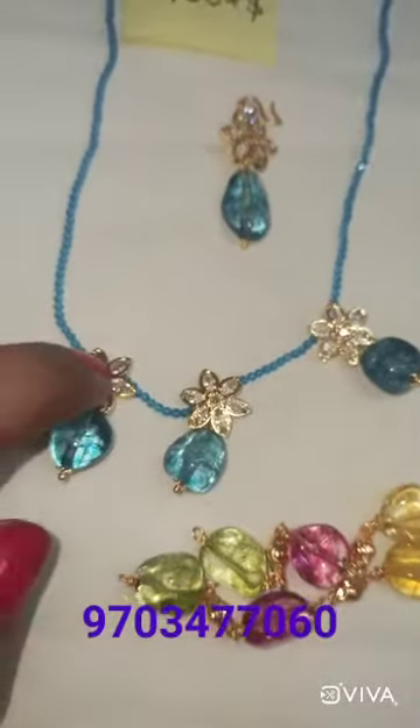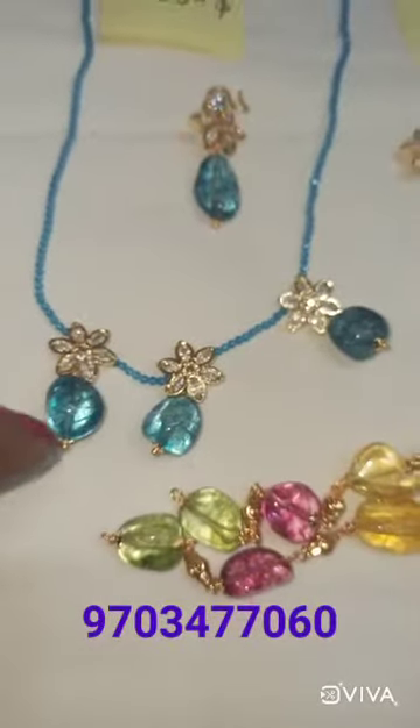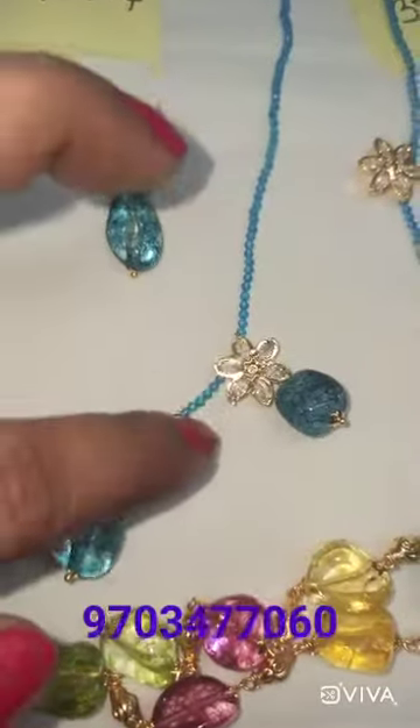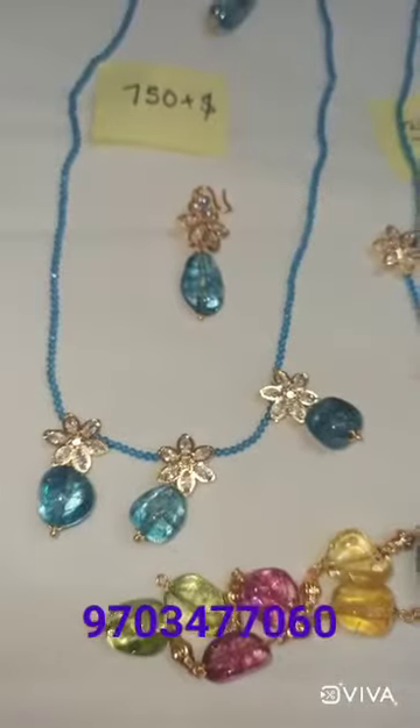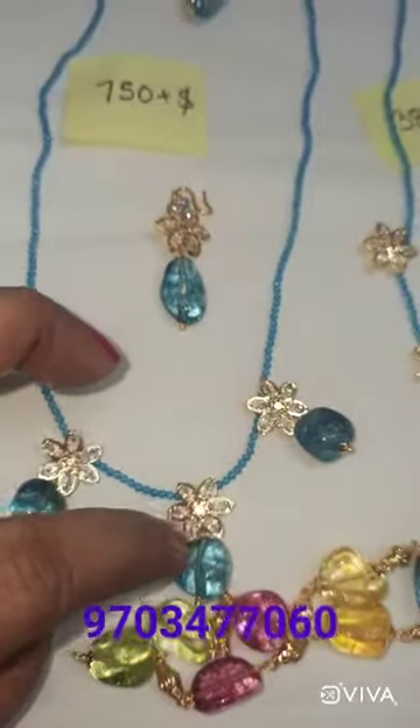You can see the colors and lockets. I will show you the customer single line. There are two lines, three lines, green and three lines — there are different lines.